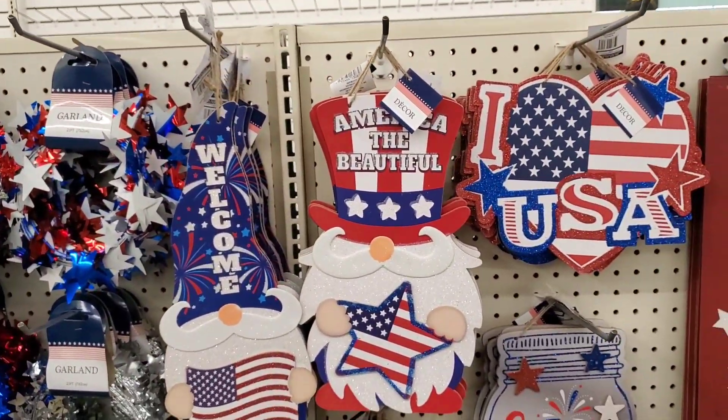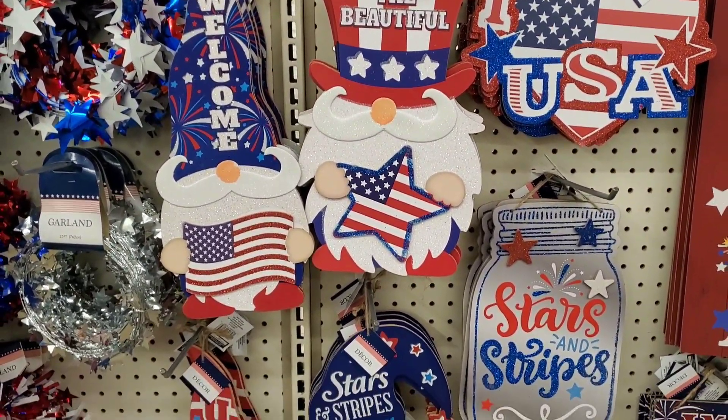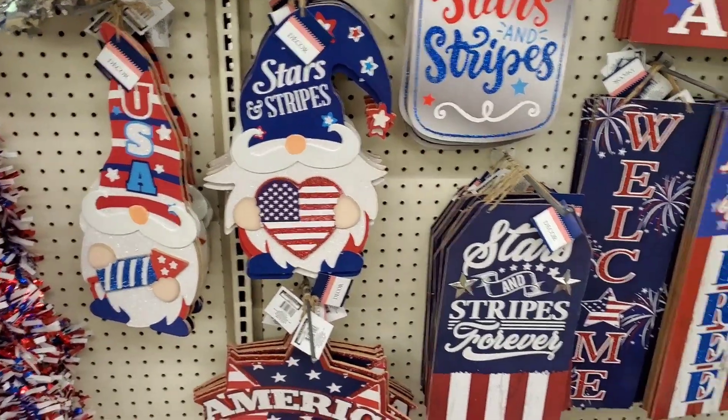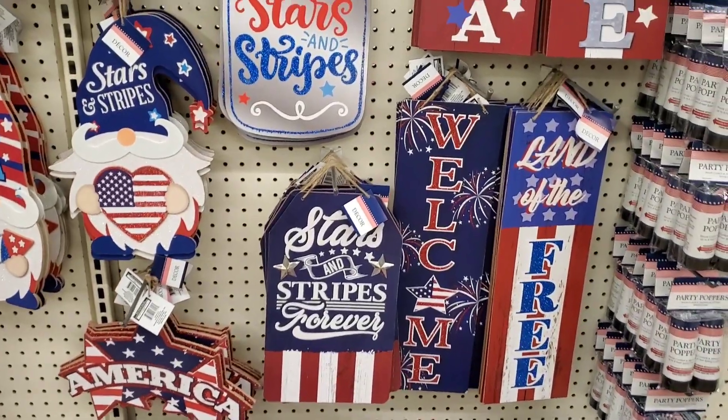For starters, we have the gnomes. We have Uncle Sam holding a star. We have another one with a firecracker hat and a flag. We also have one holding a heart and a firework. How cute are those? Those are brand new.